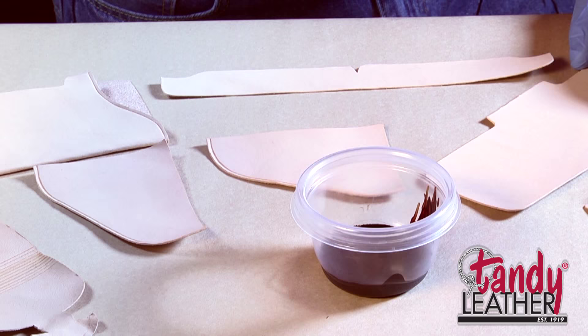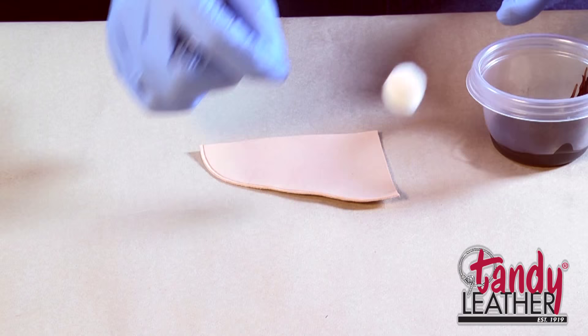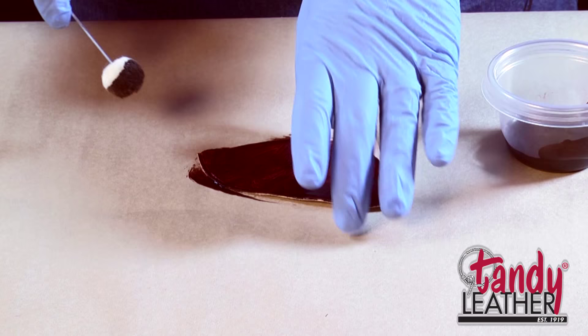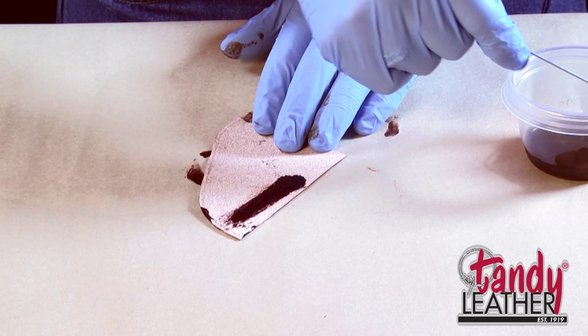I've got some more of it here in our dish and there's no real trick to this. We're going to use a wool dauber, and I've got some craft paper here underneath my project so that I can just apply it and not have to worry about getting it on the table. We'll dye both sides of it, since most people would want the inside of these pockets to be the same color as the outside.